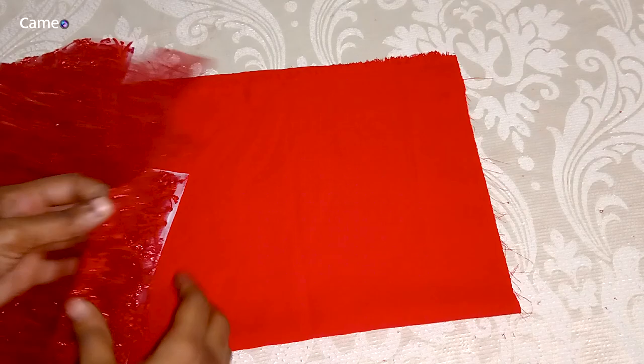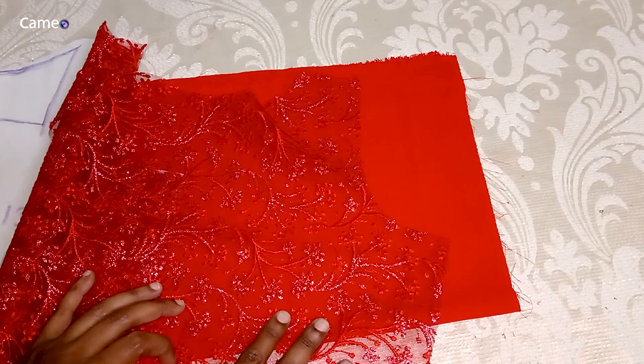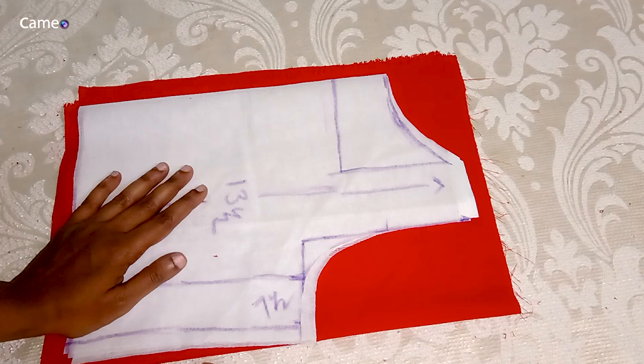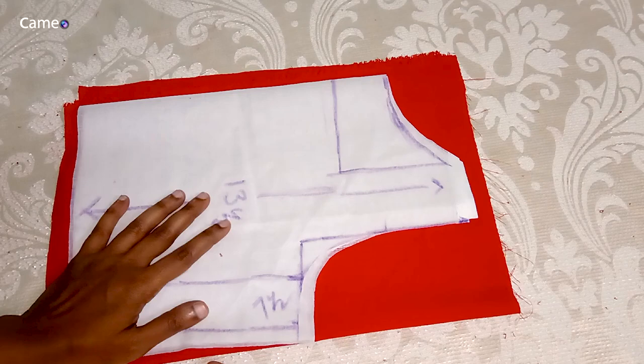Now we will cut the lines in the neck. We will cut the lining of the boat neck — the lining is the same. It is a cotton lining — it is perfect, a little stiff and perfect material.